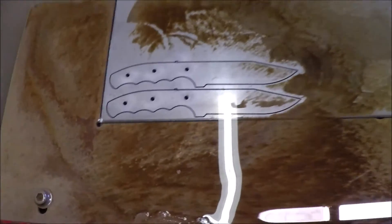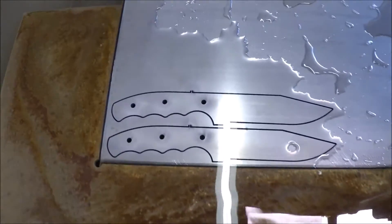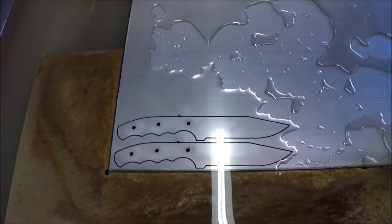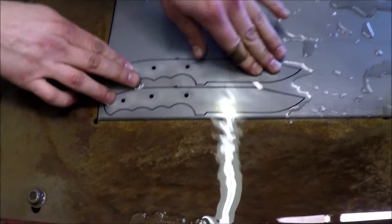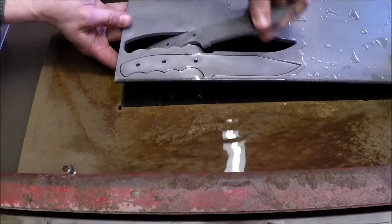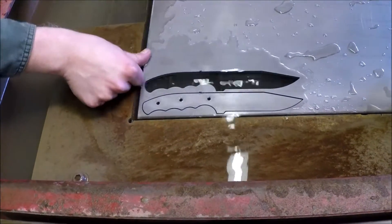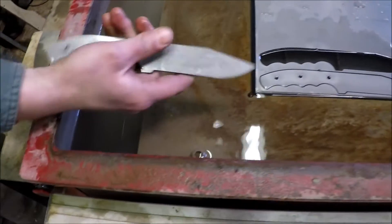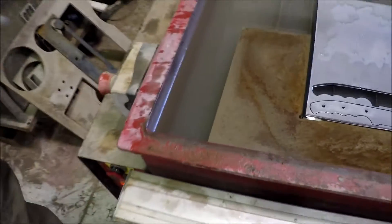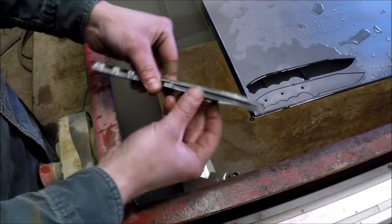That was like five to eight minutes — look at that, guys, unbelievable! Let me break one of these out. That is amazing. There's a blank — 1084, 3/16 inch thick. There's the sample, there's the one we just did.